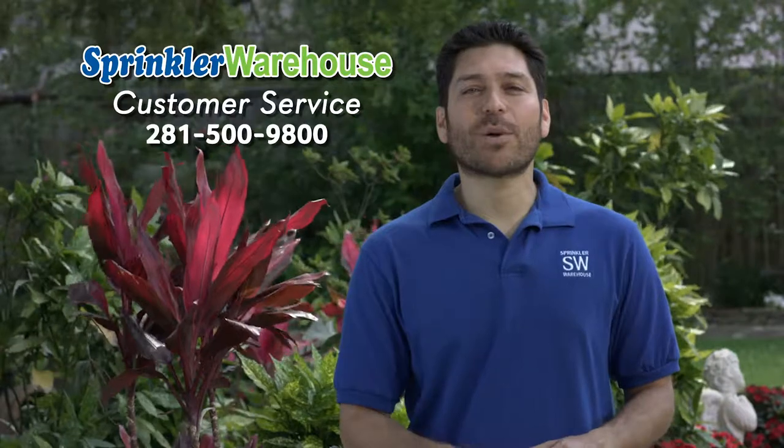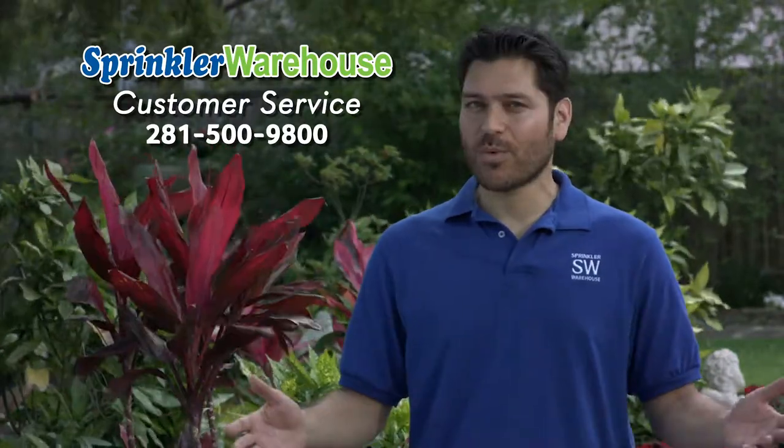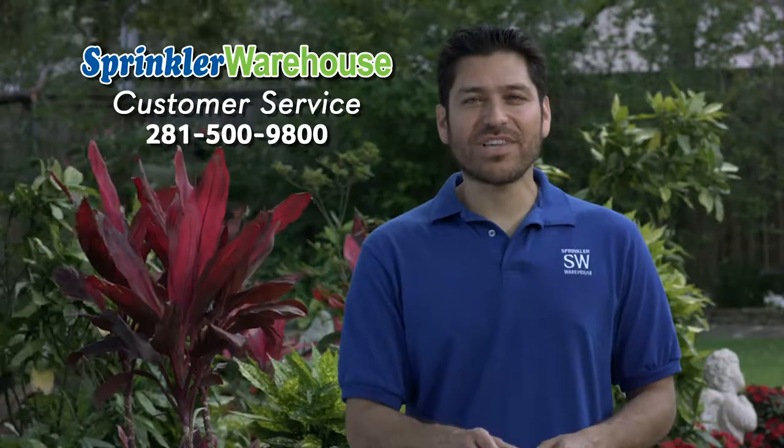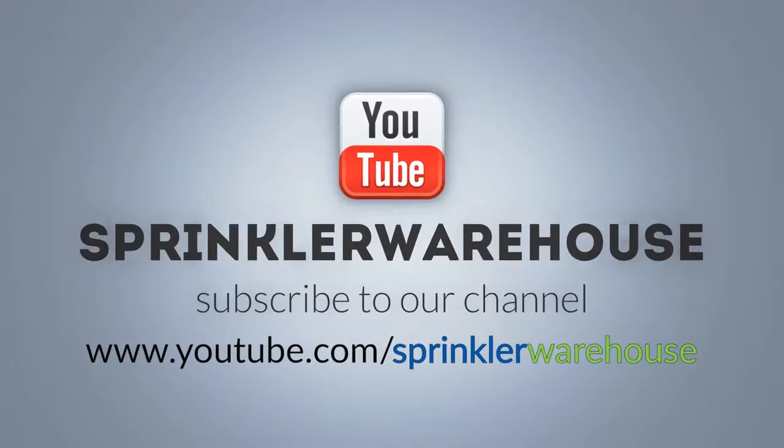And remember, Sprinkler Warehouse has everything for your irrigation needs so that your trees, lawns, flower beds, and gardens are lush and beautiful. If you have any questions about our products, give us a call or chat with one of our customer service agents on sprinklerwarehouse.com — they really know their stuff and they'll get you squared away. Please don't forget to subscribe to our YouTube channel for more how-to videos and irrigation tips. For Sprinkler Warehouse, I'm Alfred Castillo, your Sprinkler Warehouse Pro.